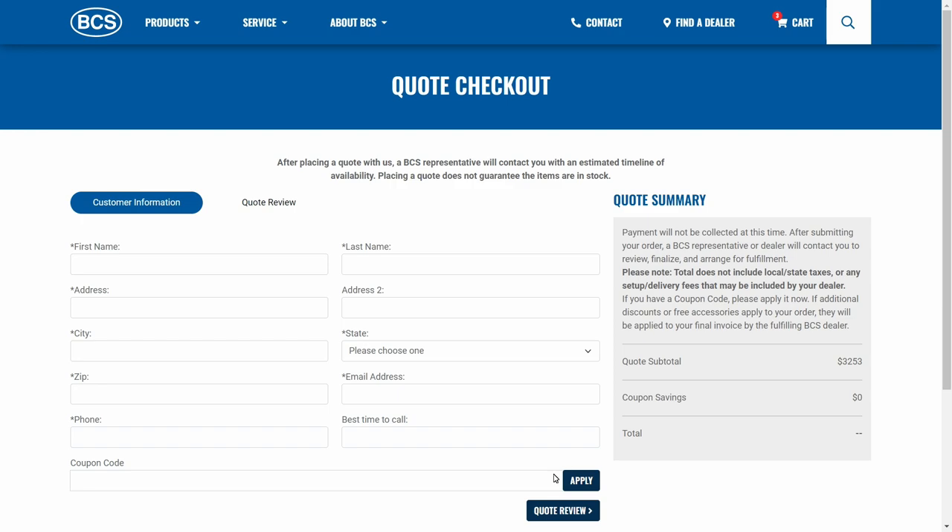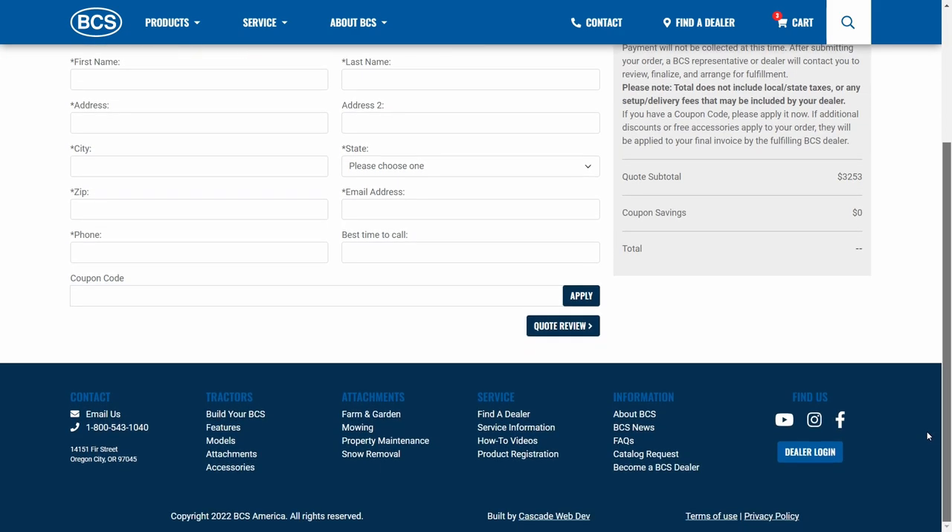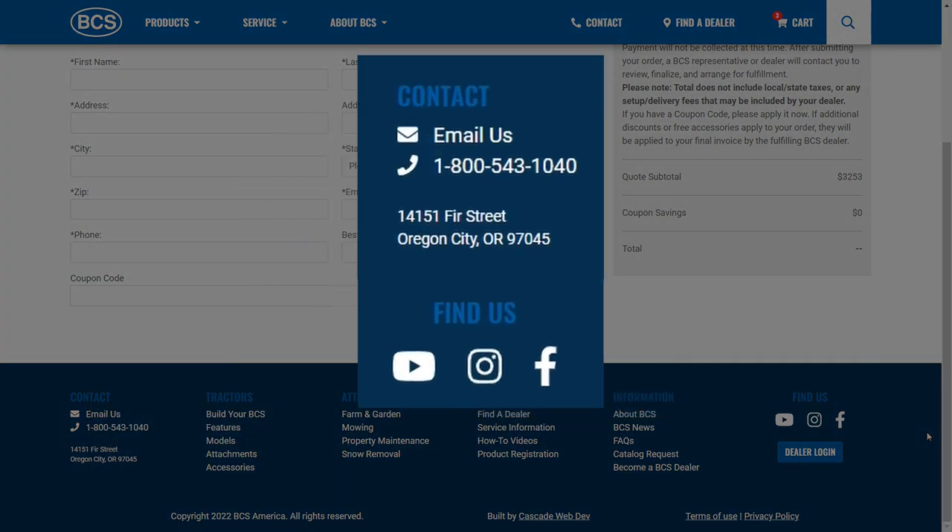If you have an older BCS tractor that is no longer available and you'd like to find out which current attachments are compatible, reach out to us and we'll be happy to help. Call, email, Instagram or Facebook — whatever is easiest for you.